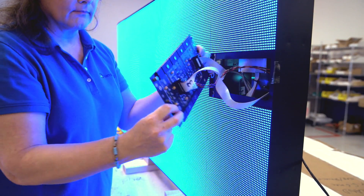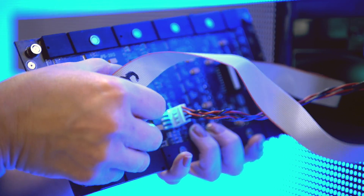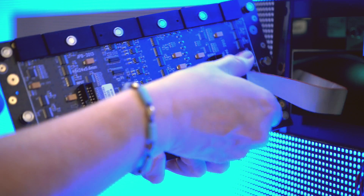Unhook your ribbon cable with the red stripe indicating pin 1, the power cable, and the output cable.